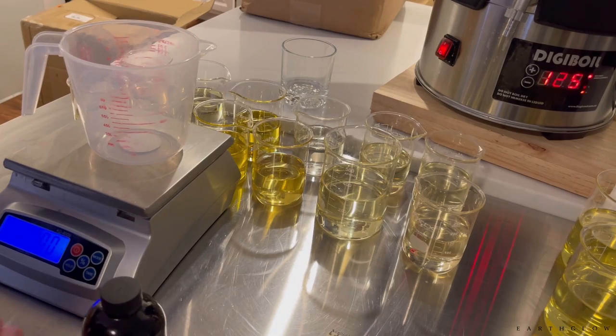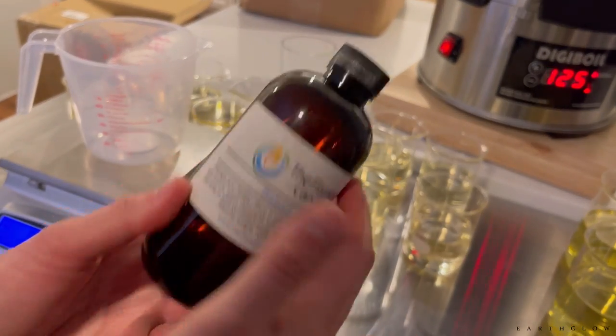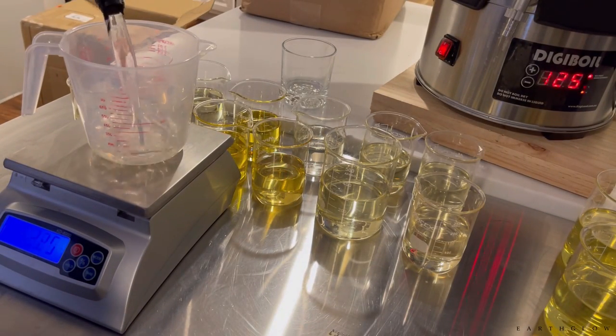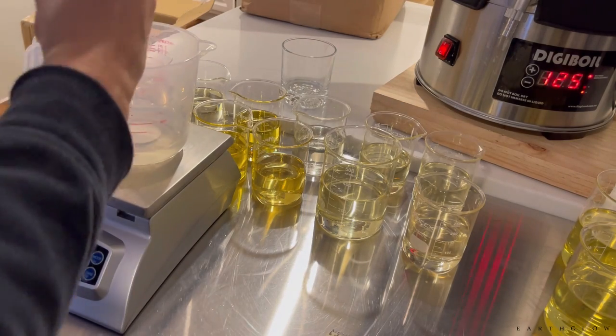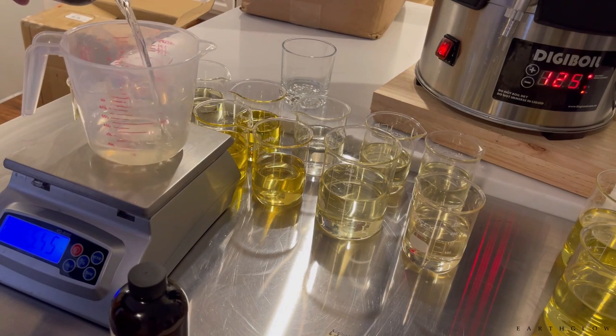Fraser Fir is a classic and usually most people's best seller. The Balsam Fir from The Flaming Candle is in my opinion a spot-on dupe — if you order from The Flaming Candle, that's a good one to grab if you need more Fraser Fir, or vice versa.